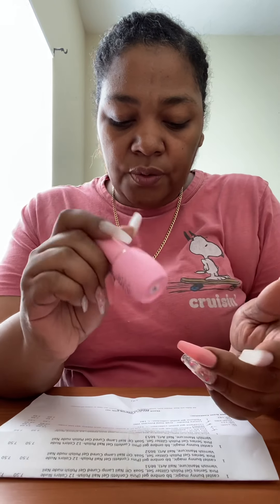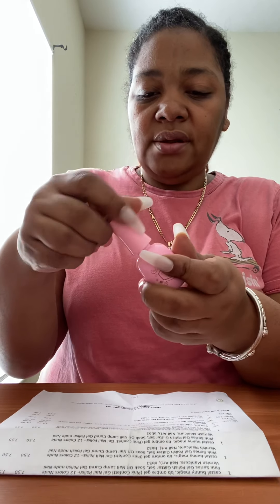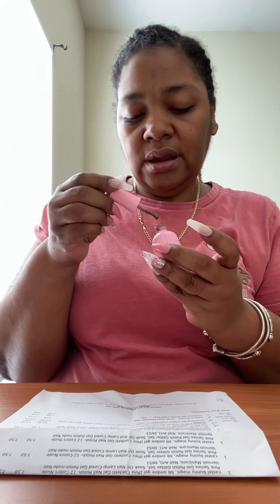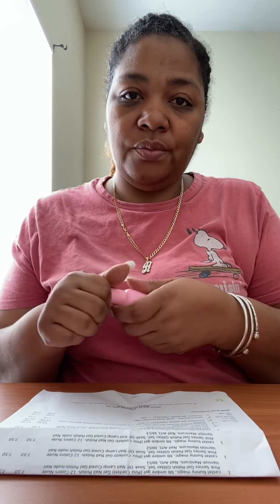I also got number 182 from the Perfume Gel Polish Collection. It's a pretty brown-bronze color — I'm not quite sure how to describe it but I love it. As for the 'perfume' part of the collection name, honestly it smells a little bit like nail polish to me, so I'm not sure about that, but I love the color.